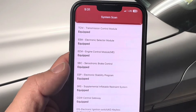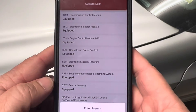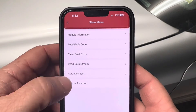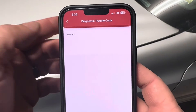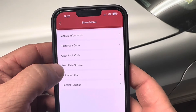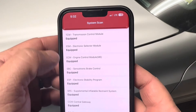I can go to each individual module and see what's going on. Going into the transmission module, I can read the fault codes for that individual module — there's no fault in my transmission. I can clear the faults, read the data stream, do actuation tests, and access special functions there as well.